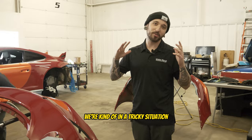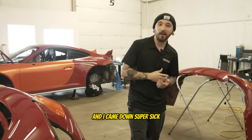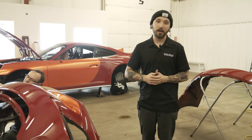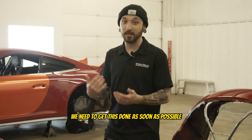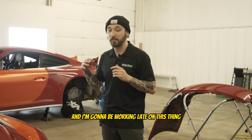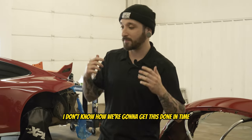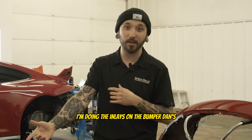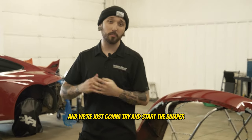We're in a tricky situation — we kind of got hit with a little roadblock. Last week I was working on this and I came down super sick and it just put a hold on everything, so now we're super behind and we need to get this done as soon as possible. Everybody that can is going to be working on this thing and I'm going to be working late. I don't know how we're going to get this done in time but we just have to do it. I'm doing the inlays on the bumper, Dan's helping me, and we're just going to try and get the bumper knocked out.